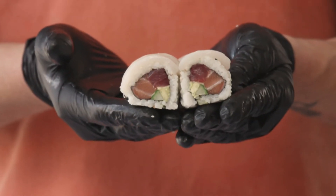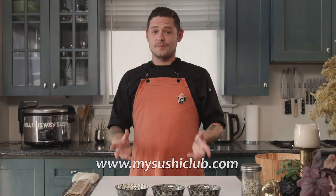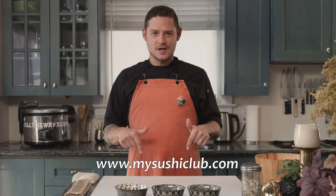Once a month we're going to be rolling out one specialty roll, and it's going to be accompanied by a whole new video showing you guys how to do it. To learn more about Sushi Club, check out the link below and we'll see you guys soon.